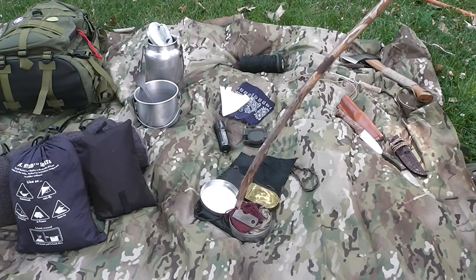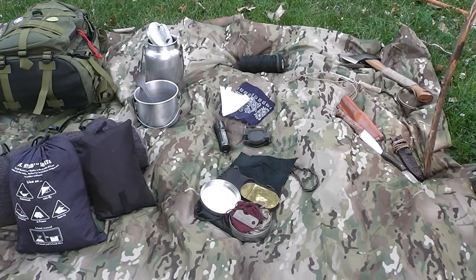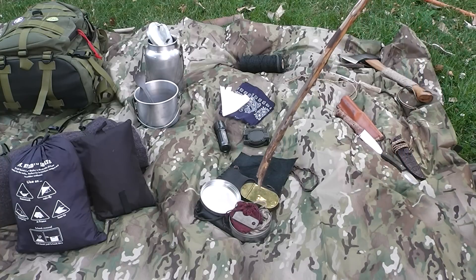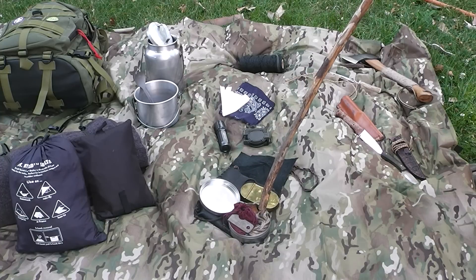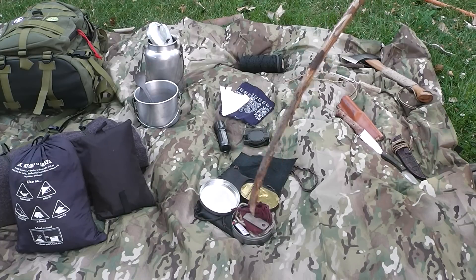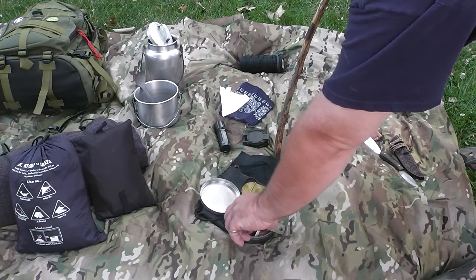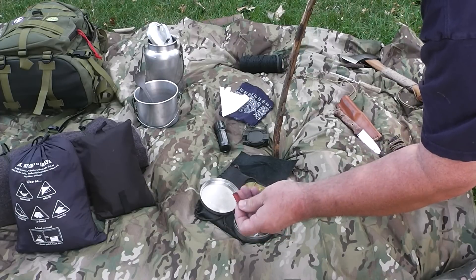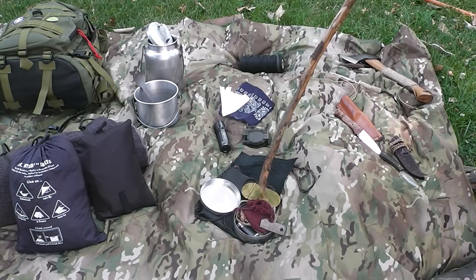I've got a fire kit. I carry a flint and steel — my steel is the Sparrow Striker from Diving Sparrows. I carry a burning lens, a little chaga for tinder, jute twine for tinder, a ferro rod, and a small bit. I also carry a micro inferno for really bad wet conditions. I like the compact size, and if you're trying to use it in the dark it's orange, so if you drop it you can see it pretty well.